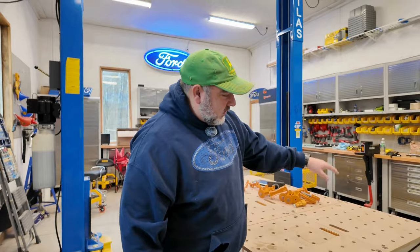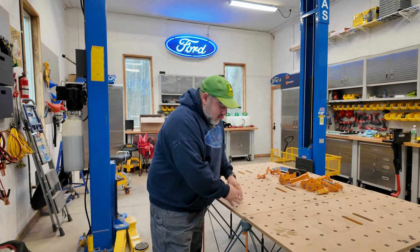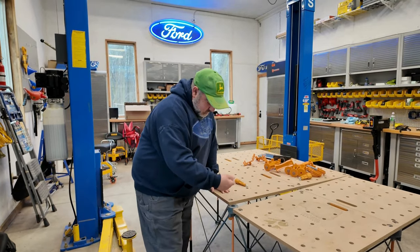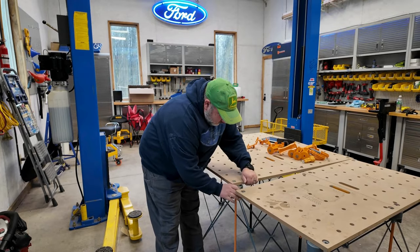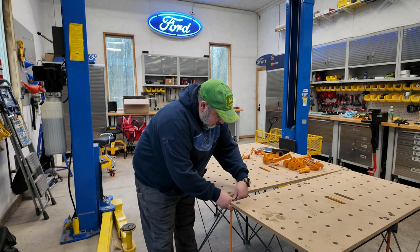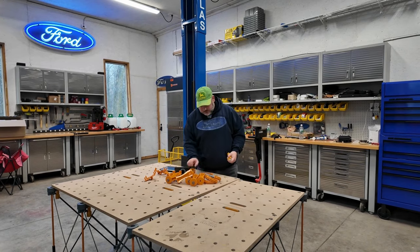There aren't enough cam locks — you can do the outside ones but can't do the inside one because that spot is needed for the next section. I usually just do the outside ones, or you can rotate the head and do it on this side. We're going to start breaking this down now so I can show you how relatively easy it is to store.